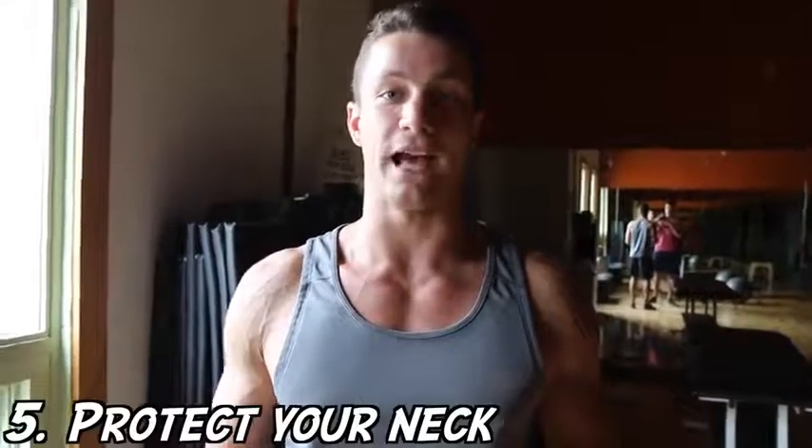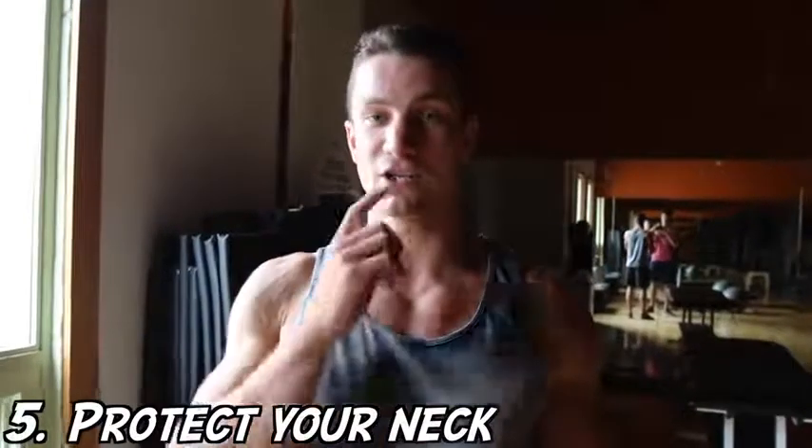For those of you who have ever felt neck strain from doing something like a crunch, one of my biggest tips is to take your tongue and put it on the top of your mouth. What that's going to do is align your head and prevent neck strain — that's a huge one for you guys to keep in mind.